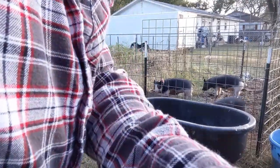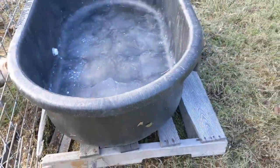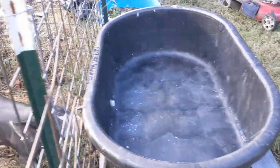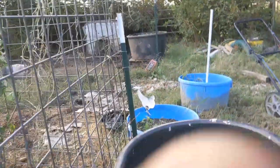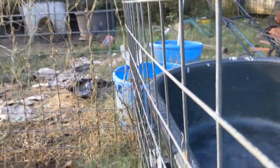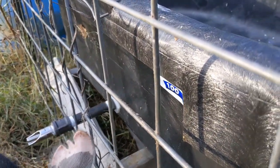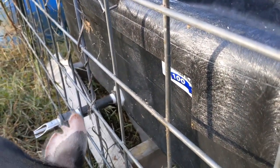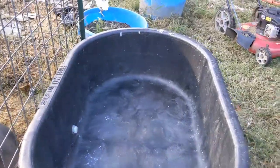Let me take you over here and show you kind of what we've got going. As you see, we've got our tank set on the pallet, and our nipple sticking out there just a little bit. So we're going to back that up just a little bit away from the fence. That nipple is sitting right there on that fence, so that gives us a little bit of added support. We're going to go ahead now and get some water in this thing and get these pigs something to drink.